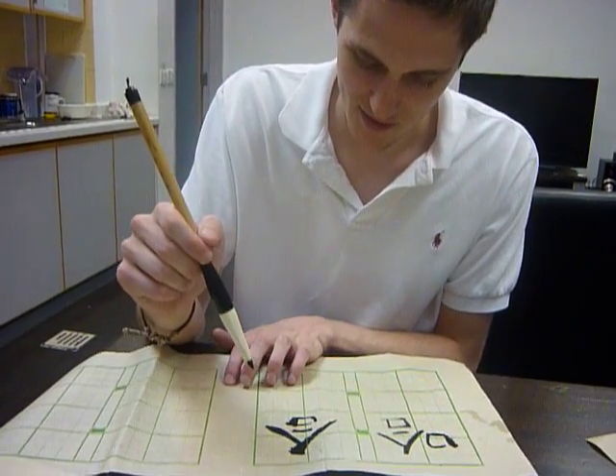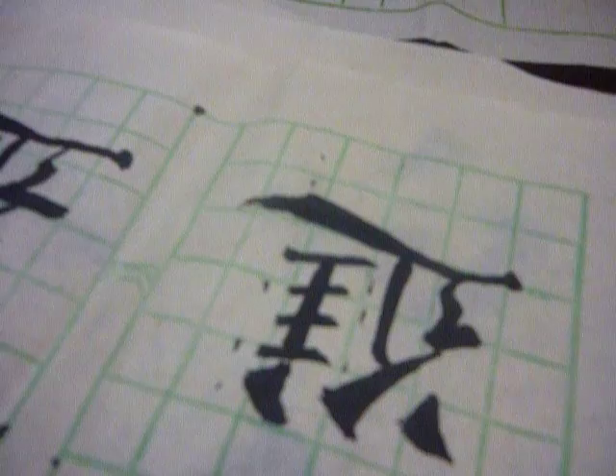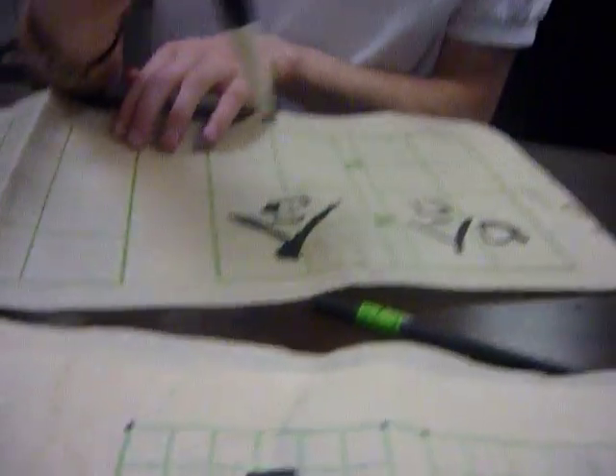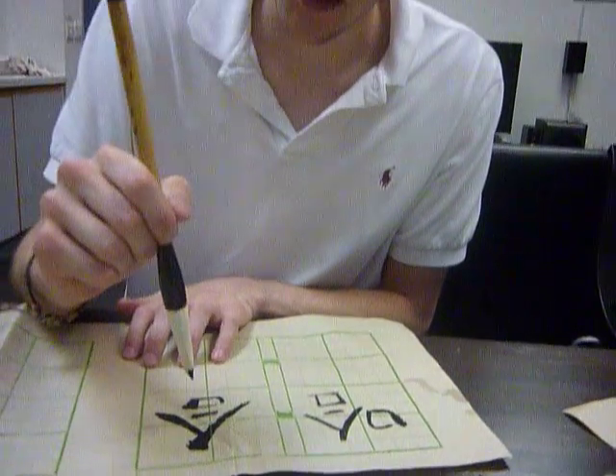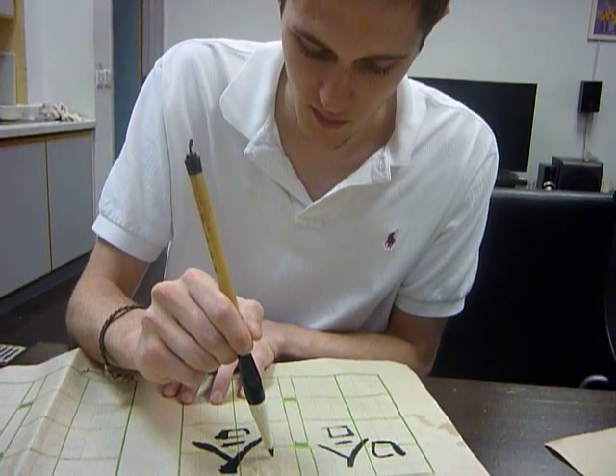What are those little numbers that you have written? Those are the order of the strokes, but I usually don't follow those — I just do my own thing. If I follow the stroke numbers, it usually messes me up.